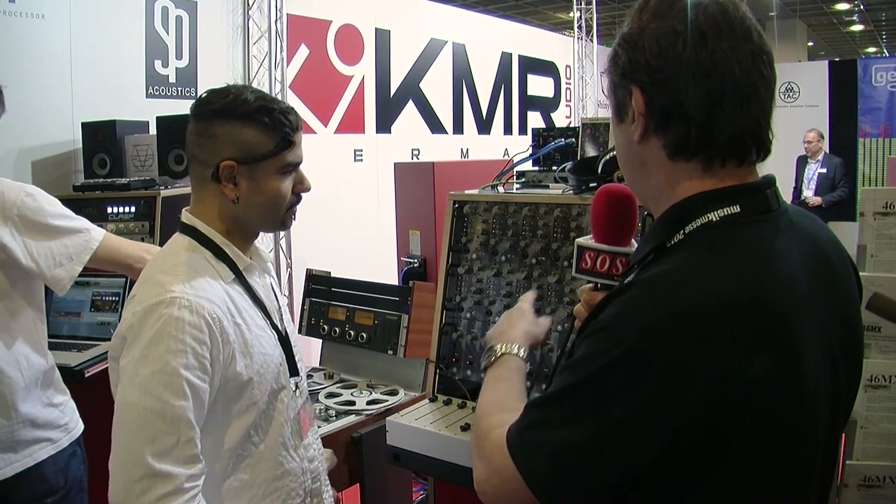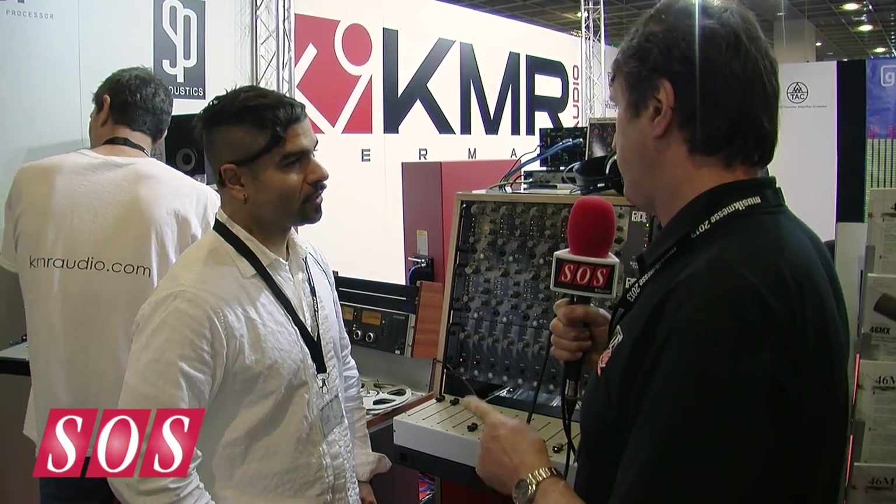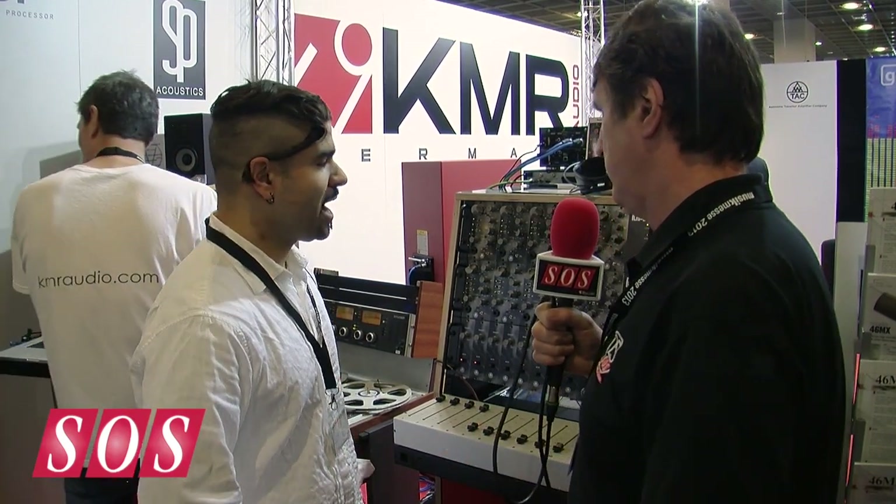We're here at Mesa on the KMR booth, where Dave's going to teach us something about the American-built TAC range of products, and I must admit I'm not really familiar with these. These are entirely hand-built in the U.S.? Entirely hand-built in New York, yes.